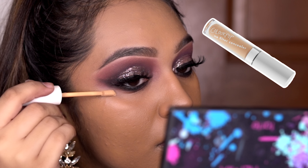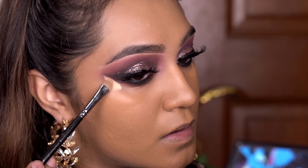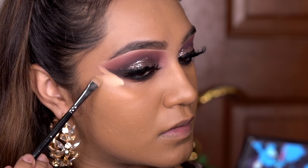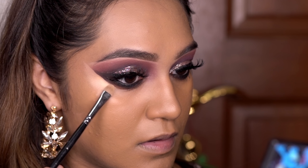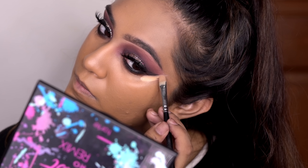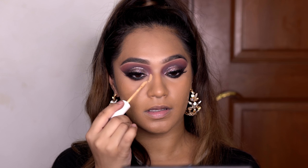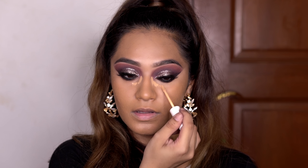Now I'm using the ColourPop No Filter Concealer just to clean up under the wing to make it kind of sharp so it looks like it was eyeliner, but it's not. I'm using a flat brush to do this and then I use a concealer brush to buff it out. I repeat the same thing on the other eye. I also go in with a little bit of the same concealer under my eye and use a fluffy brush to blend.